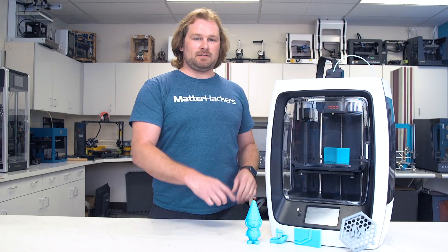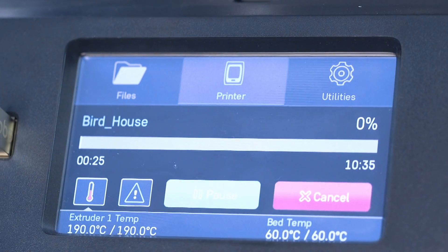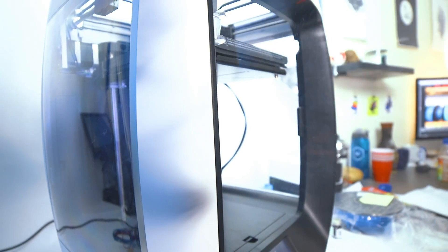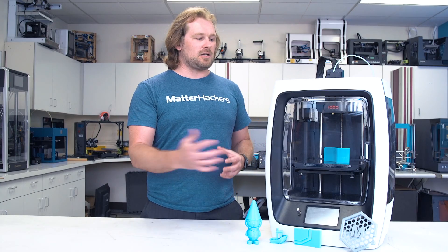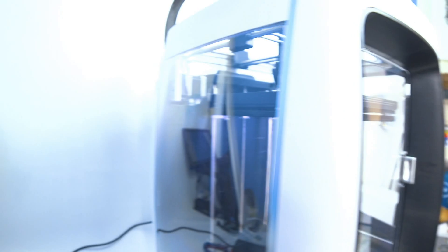The built-in touchscreen in the front is really intuitive and allows you to load, unload, and start prints really easily. There's a really fluid and magnetic front door that allows this thing to close, but still see what you're printing. You can actually see in from both of the edges as well.